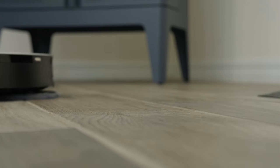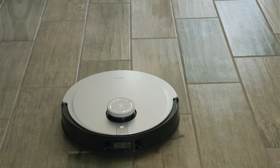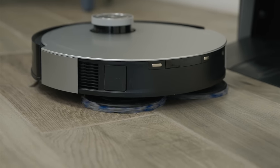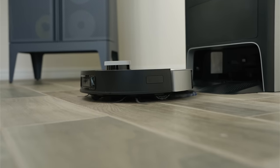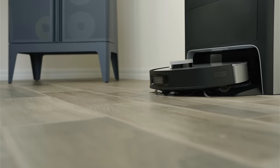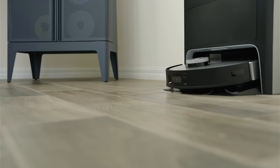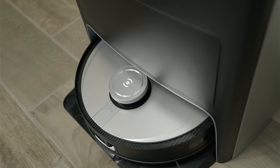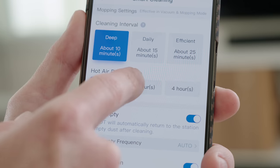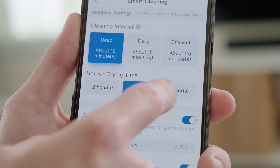This is where the cleaning intervals come into play. When the mop pads need to be cleaned, it will re-dock itself. The dock uses water from the clean water tank and its suction capabilities to clean the brushes and remove the dirty water. Once clean and refilled, it goes back out and continues where it left off. What's even more impressive is that once it finishes the job, it not only washes the brushes — it releases hot air to dry them in order to prevent mold and mildew from building up. These settings are also accessible inside the app.